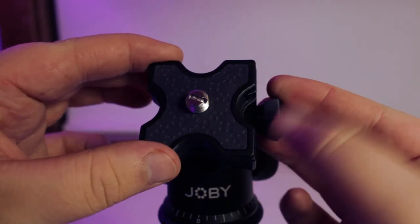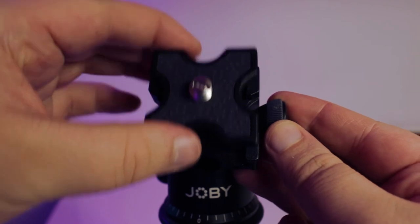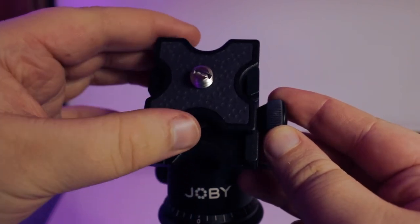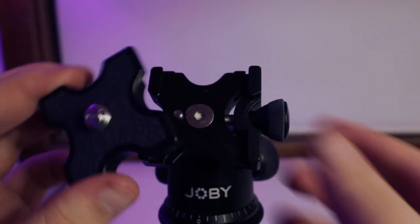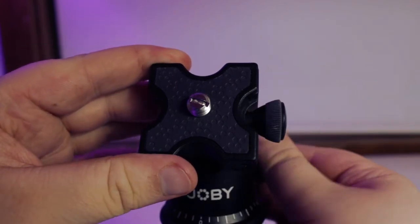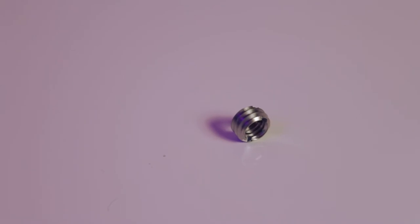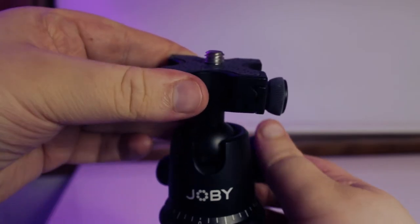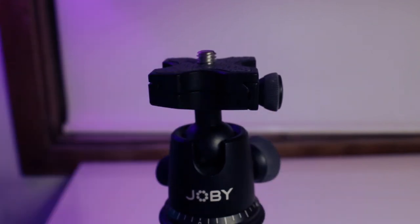Last but not least we have that quick release plate, which in order to remove has a thumb screw that stops at a certain point so you don't have to worry about pulling the thumb screw all the way and possibly dropping it. The quick release plate also has a subtle texture to the surface of the mount, and finally you'll find the 3/8 inch screw already attached to the plate. In my example using the Canon 650D, I removed this screw, however it's useful if you plan to use other equipment or accessories that use the 3/8 inch screw.